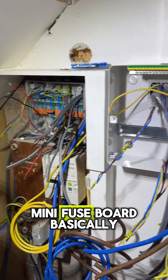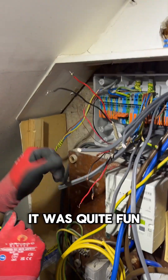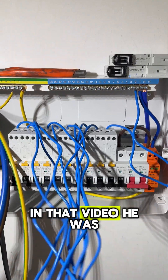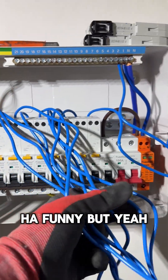I actually worked with my apprentice and let him do the relocation kit side by side. I said to him, look mate, you can do a mini fuse board basically. It was quite fun working side by side and I was there if he needed anything. I just realized in that video he was — I think — putting an earth on the live cable. Funny.